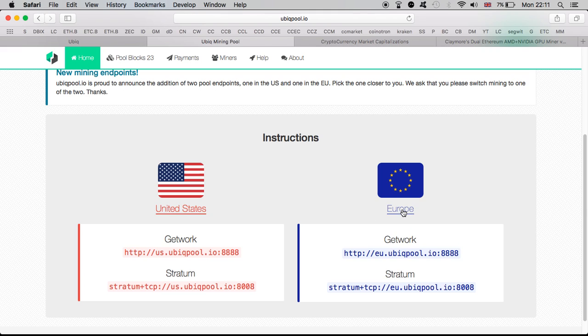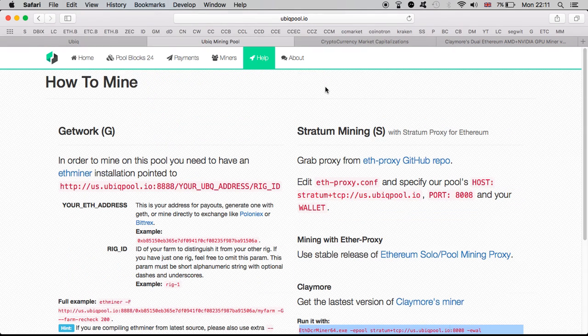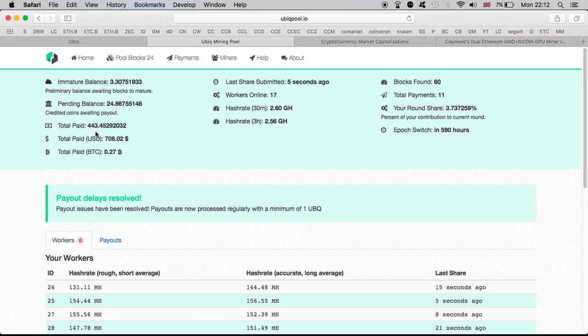A lot of people want to get in while the difficulty is still low, because eventually if it doesn't move to proof-of-stake the difficulty will rise much higher and the coins we earn will start getting lower. Here you can choose United States or Europe — I'm choosing Europe. Click on it and you can see what you need to set up to run Claymore. You can copy it right from here and put it into your batch file. You can also click on Miners to see how many miners are active and how much power each has.